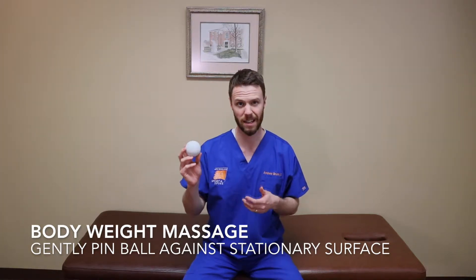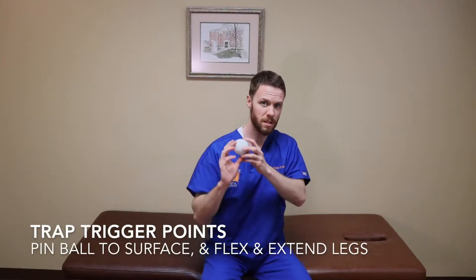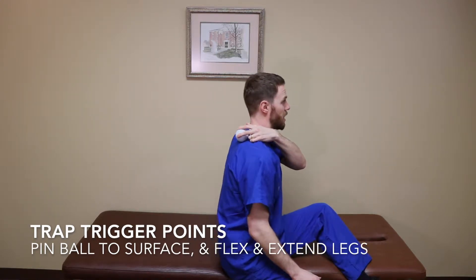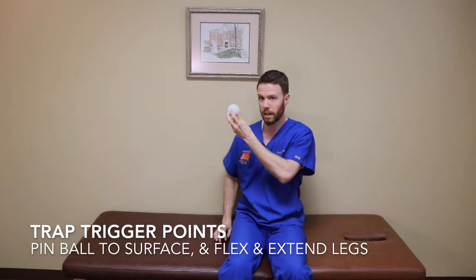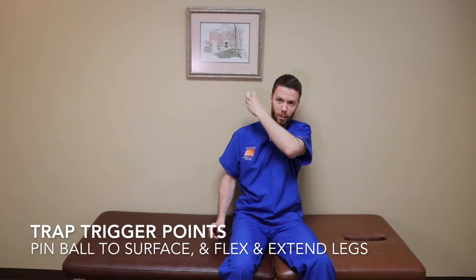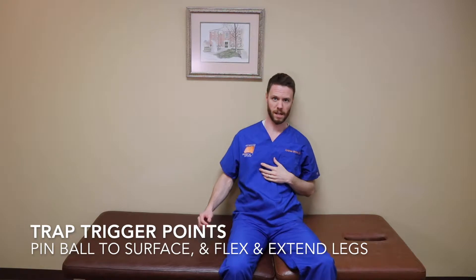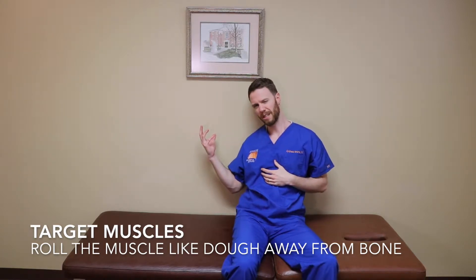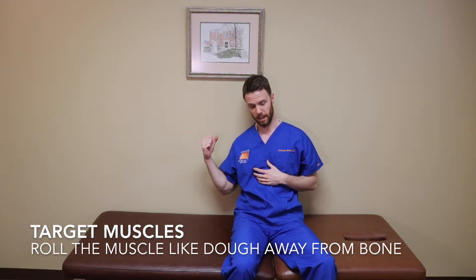One of the most common areas that need trigger point work are the traps or shoulders. A great way to use this is to reach behind your back, put the ball where it's sore or tight, and then lean into a surface like a chair or a wall. Lean against the wall, put the ball on your tight shoulder, and as you bend at the hip or roll side to side, you can build friction against that trigger point. Avoid focusing force near the spine — it's not dangerous, but it'll be tender and less effective. Find the actual spasm or trigger point and lean into that.